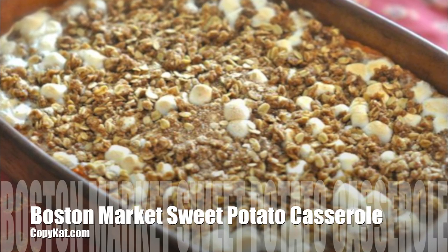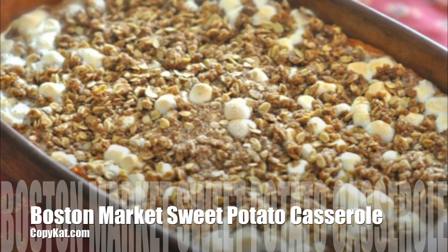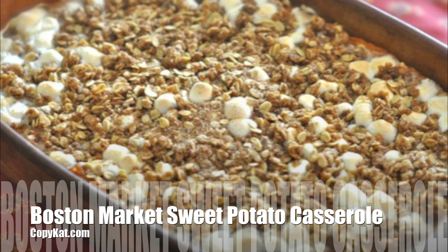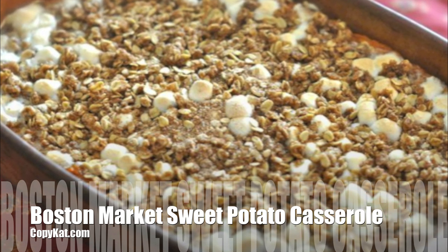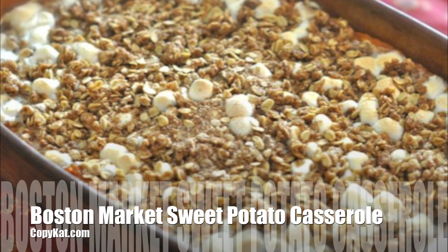Hi, this is Stephanie Manley with copycat.com. Today I'm going to show you how to make Boston Market Sweet Potato Casserole that tastes just like it does when it comes from the Boston Market.